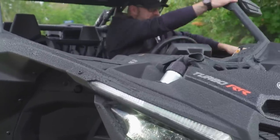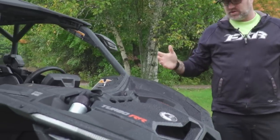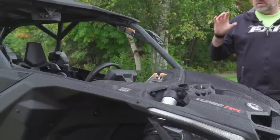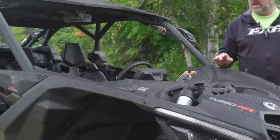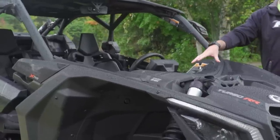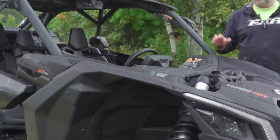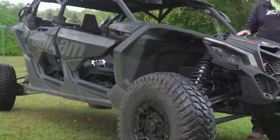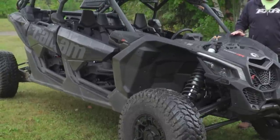Stay tuned for the test ride coming up pretty soon. I did promise that if you stick around to the bitter end of this walk-around video, there would be more information about how to win some sweet Dirt Trax swag — like this hat I'm wearing. All you've got to do is comment. What I want you to comment on is what you think about smart suspensions like SmartShock. Is it valuable technology to you? Is it something you'd be willing to pay extra money for, or do you think it's just more technology side-by-sides don't need? We'll randomly pick one comment and that person wins a Dirt Trax swag pack.